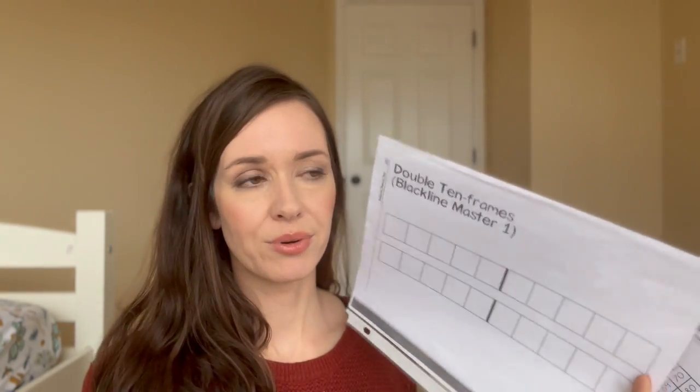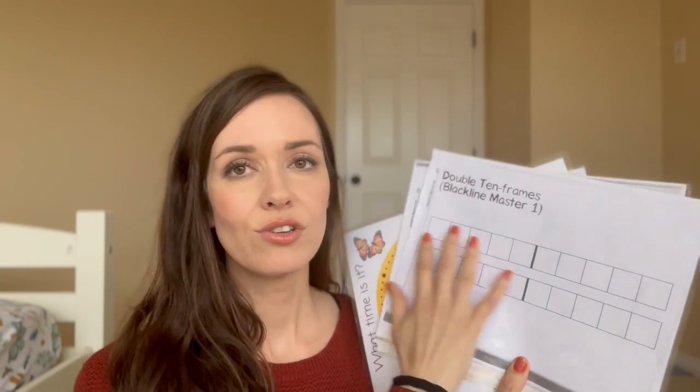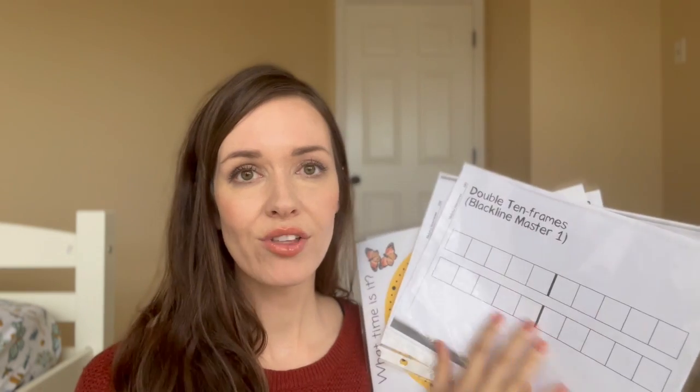Next I want to show you a few homeschool printables that don't take up much space but get used often. I keep these in each child's homeschool binder. First is a 10 frame — I've slipped it inside a plastic sleeve. This comes from the back of our Math with Confidence book, but you can get it free on their website. She also has a single 10 frame version. These are super great for both Singapore and Math with Confidence — we use 10 frames all the time to visualize adding and subtracting numbers.